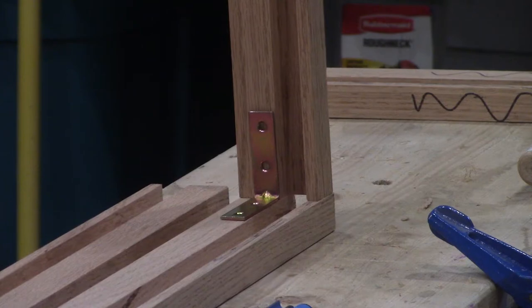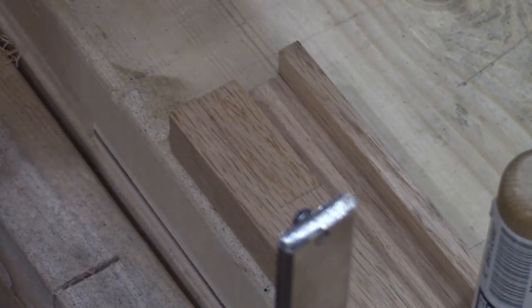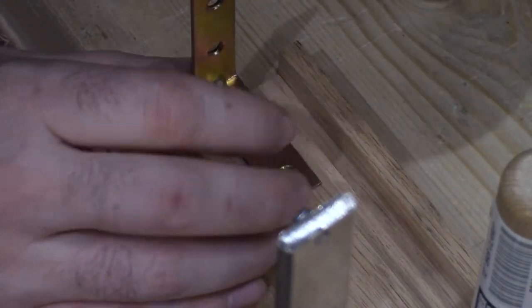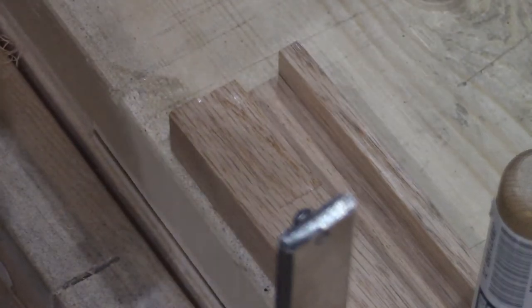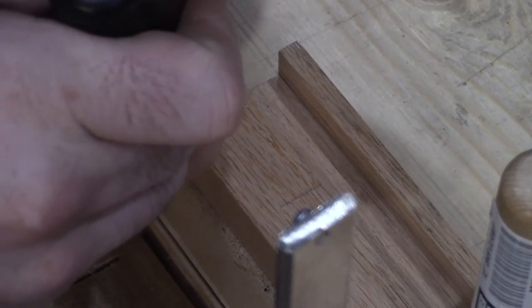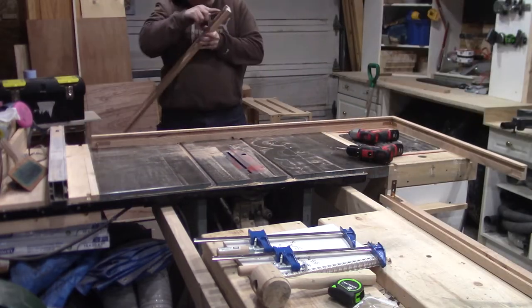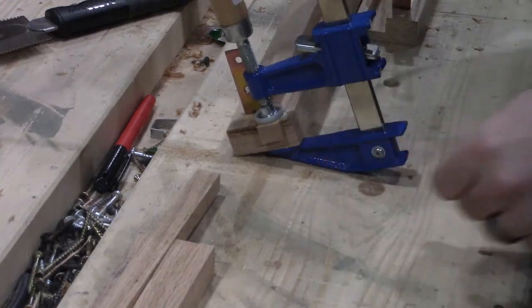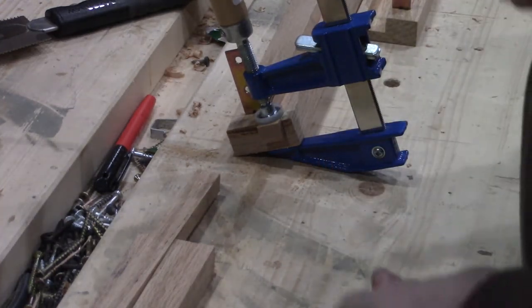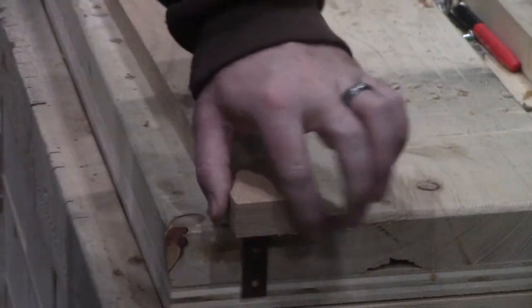To hold the frame together I'm using right angle brackets in each corner, and I took the time to chisel out recesses for them to sit flush into the surface — though since these are all on the back side of the frame it wasn't really necessary. With the dry assembly completed and everything confirmed to fit, I pulled it back apart and glued in some red oak to plug up the dado ends, then came back later to flush everything up after the glue dried.